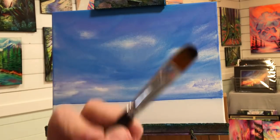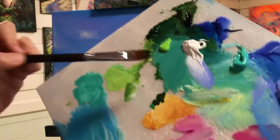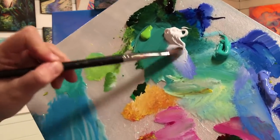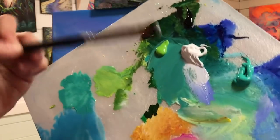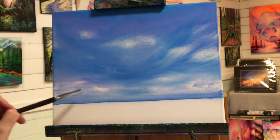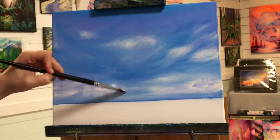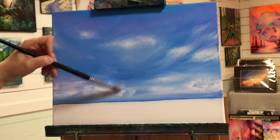Now here we have a number 12 filbert. We're going to get it a little bit wet first, then pull in some titanium white onto our brush, and we'll start creating some pretty little clouds just by wiggling with our brush like this.